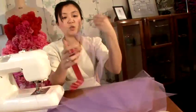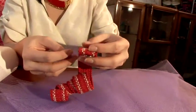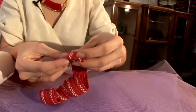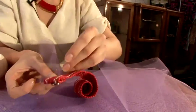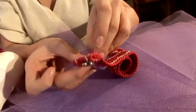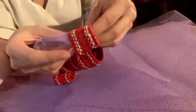What you want to do is just create pleats and layering and attach to the back. And if it helps you, use a pin and that will ease your sewing.